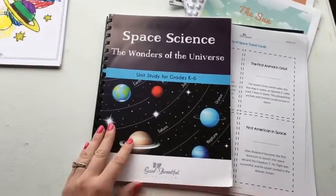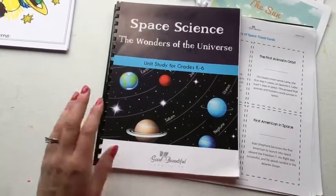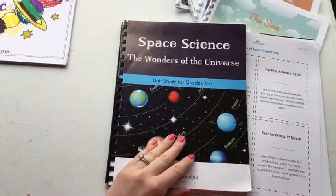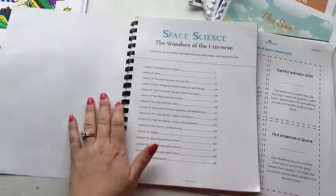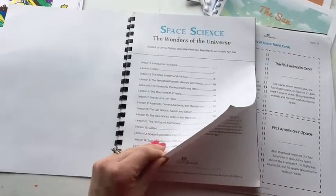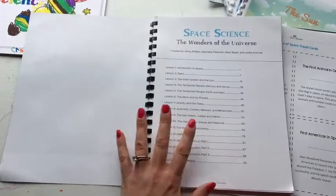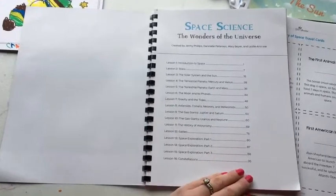I went ahead and coil bound this because I just got myself a coil binder and I'm coil binding everything — it's just so fun. Just like all of her other units, this is really thick, sturdy paper. It's really glossy and pretty, so she has a really good product that she's created here.